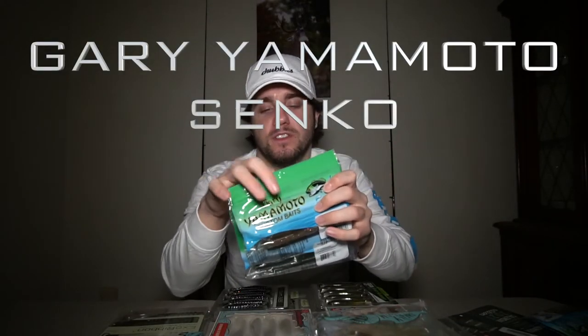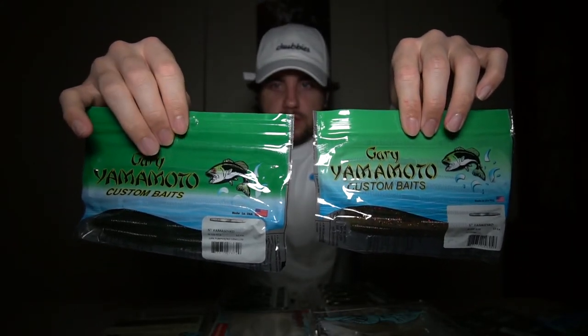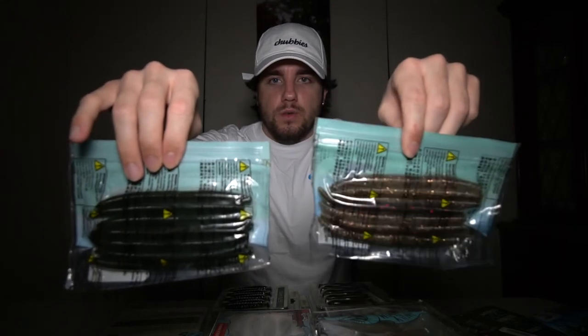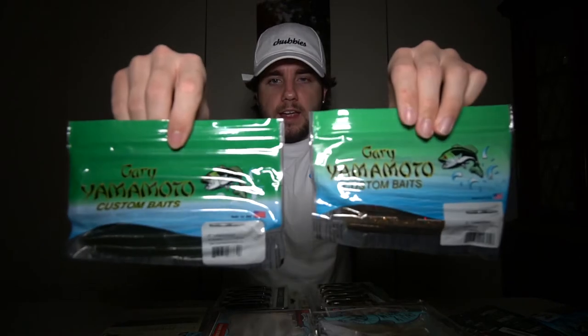Now, this next bait is something that got me into bass fishing — the Gary Yamamoto Senko. The Senko is literally the gateway artificial bait for me. I got it in green pumpkin watermelon flake and the Houdini color — I've never used the Houdini color before. They're both five inches and have ten in each pack. Everyone knows what a Gary Yamamoto Senko is. I started off using worms and live bait, and this was the thing that got me into the artificial world.